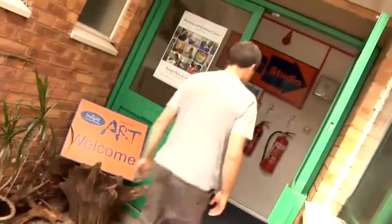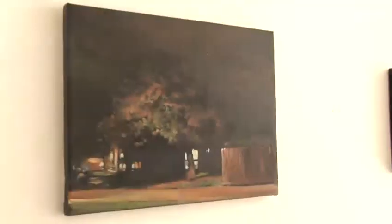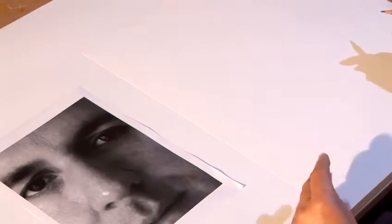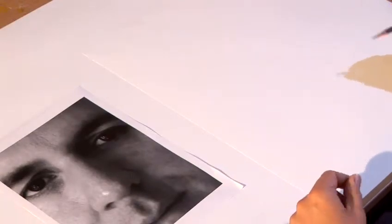My name is Paul Regan. I teach at the Insight School of Art in North London and I'm going to show you some drawing exercises that you might like to try. I'm going to show you how to draw a nose using shading.